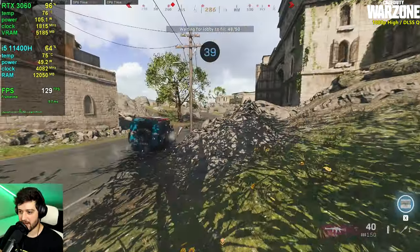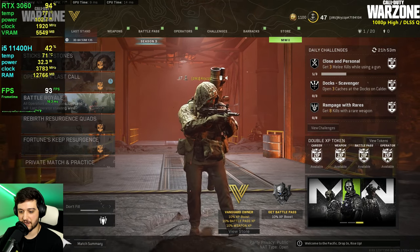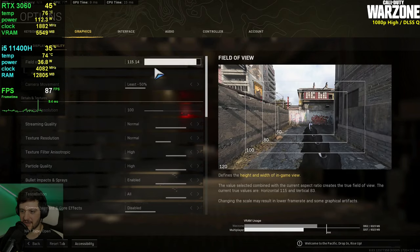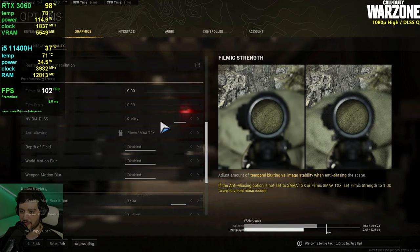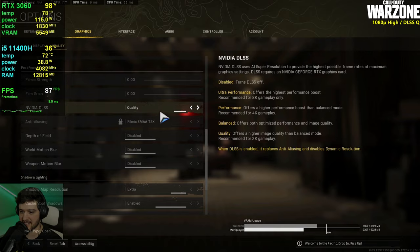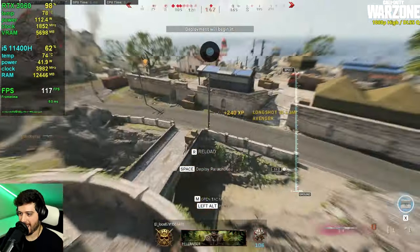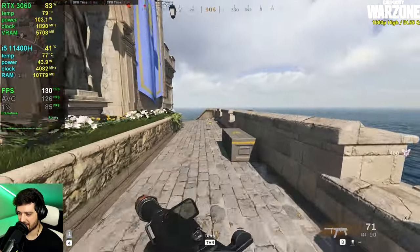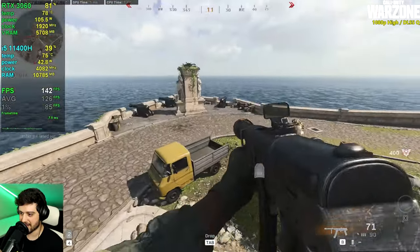Now we're playing Call of Duty Warzone at 1080p resolution using high settings with normal textures — on high textures it goes over the 6GB VRAM limit — and DLSS set to quality. I'm actually really impressed at this performance: nearly 130 FPS on average at 1080p high settings with DLSS.